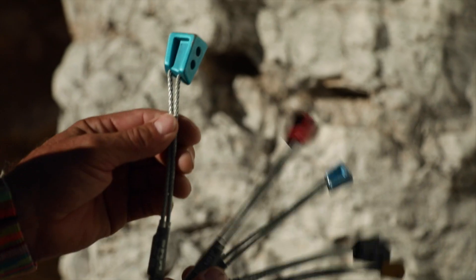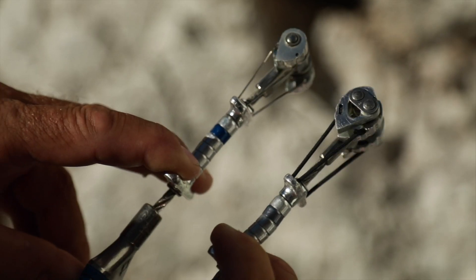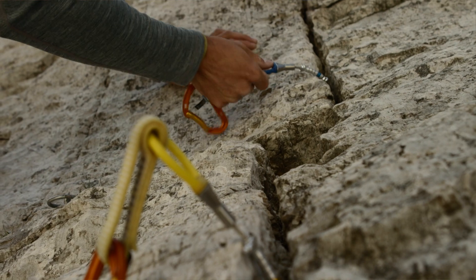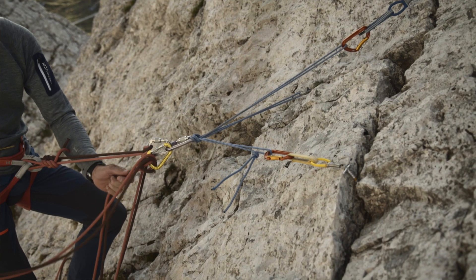Camming devices and nuts are very important when alpine climbing. Camming devices are also known as friends or cams. They are used to quickly set up protection points for belay anchors.